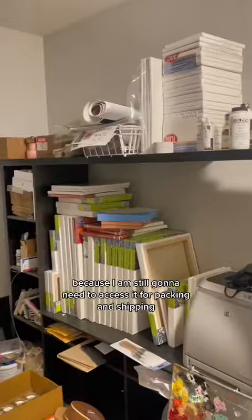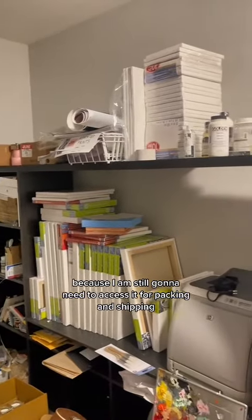Packing this up — wow, there's a lot more than I thought there was going to be. We're just shoving this into the closet because I am still going to need to access it for packing and shipping.